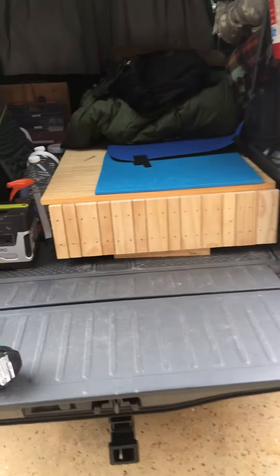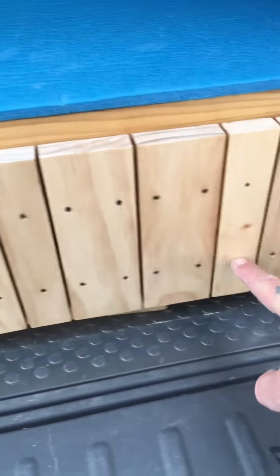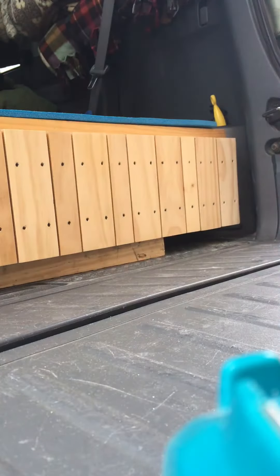All right, so we've got an update on the element here. Back here is my storage for a couple items, and what I've done is we have created a...